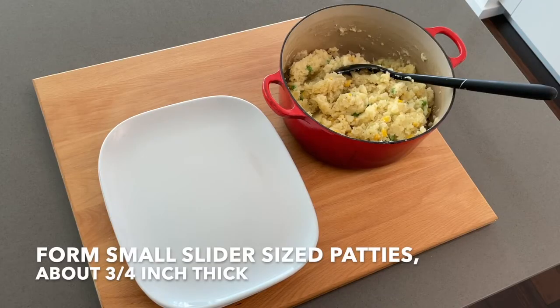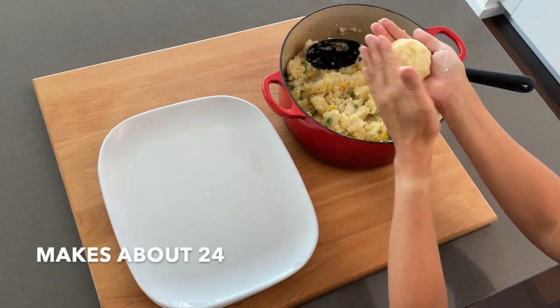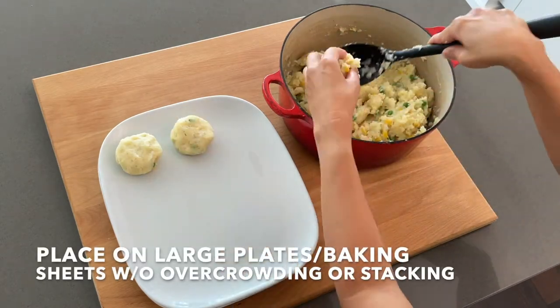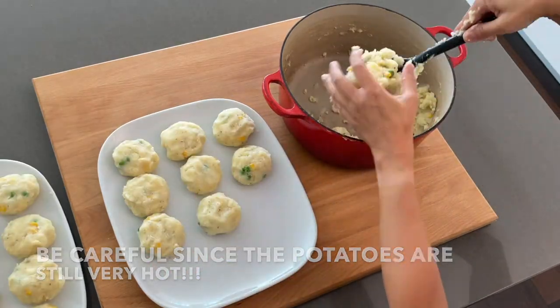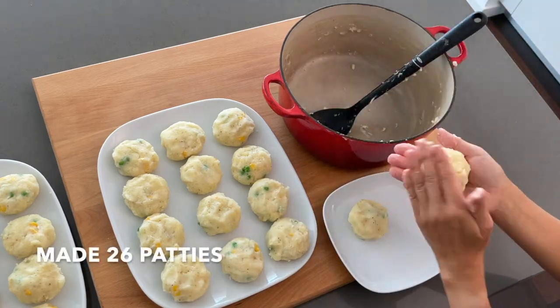We're finally ready to form small slider-size patties, each about three quarters inch thick. There should be close to 24 by the end of this. Place the patties on large plates or baking sheets without overcrowding or stacking. It looks like I have 26 patties.